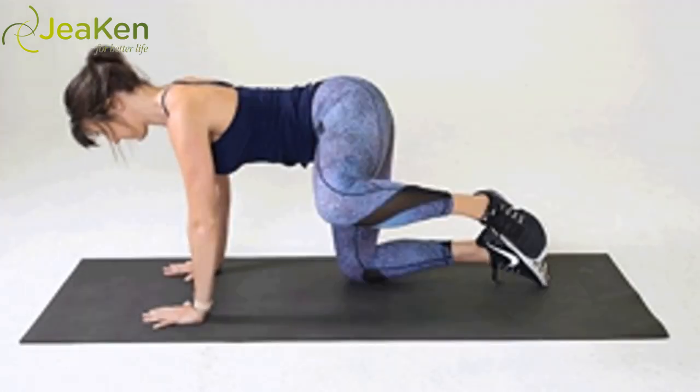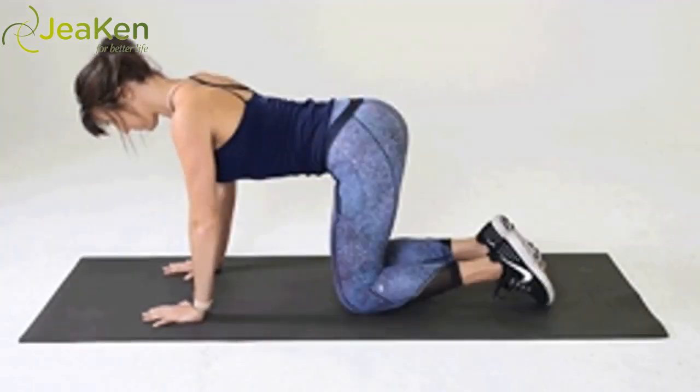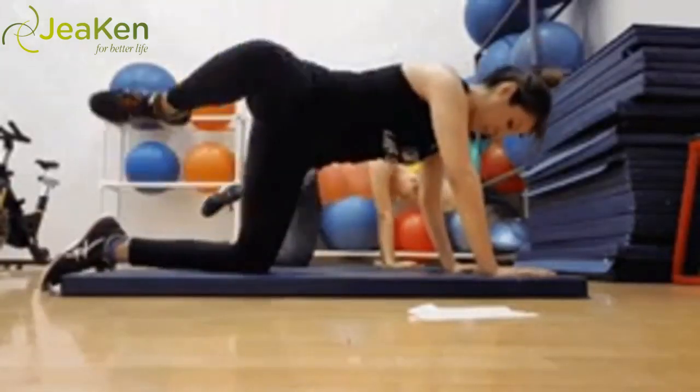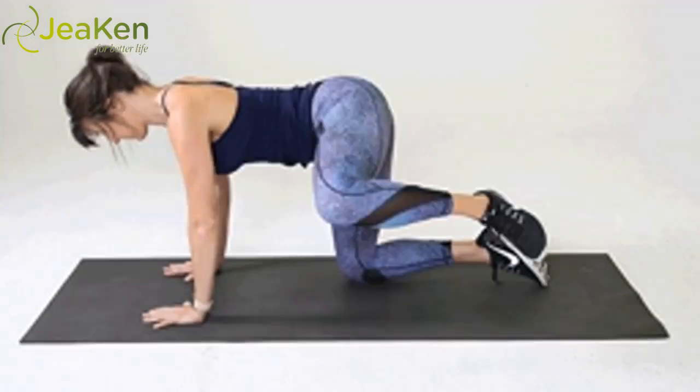Keeping the 90-degree bend in the right leg, slowly lift and open that bent leg outward. Keep your neck long and jaw away from either side of your shoulders, avoiding hunching your shoulders. Reps: 10 to 30 on each leg.